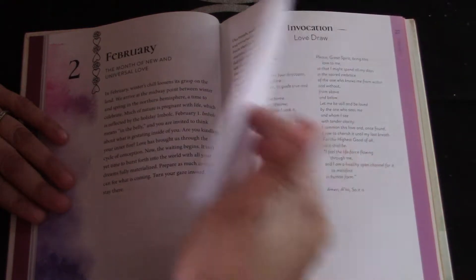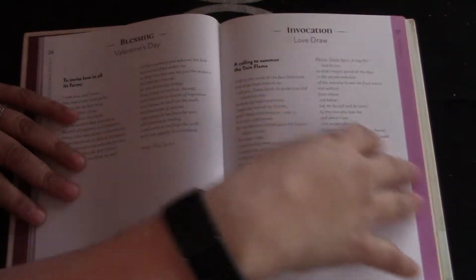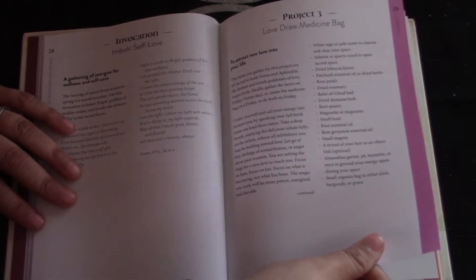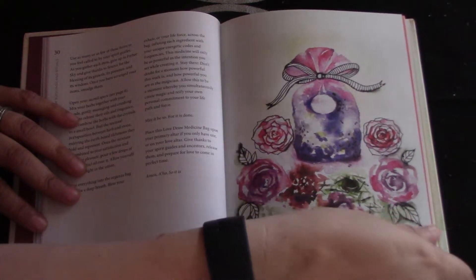February — month of new and universal love — has a blessing, an invocation, and another project: it's a love draw medicine bag, and it tells you how to do that.